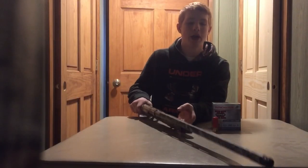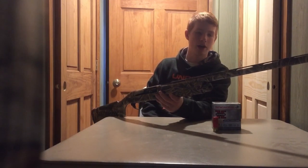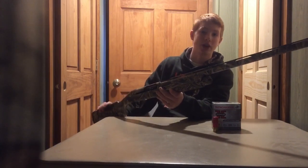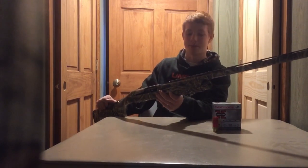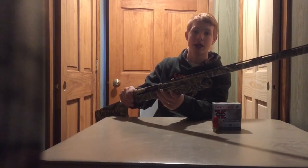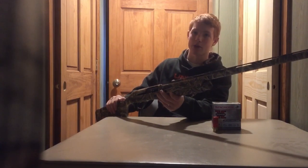This is my Benelli Super Black Eagle 3 that I use for squirrel hunting in 12 gauge. I really like this — it works like a charm, cycles perfectly. This Benelli can run 2 and 3/4 and 3 and 1/2 inch loads without any changes or anything. It works very well.